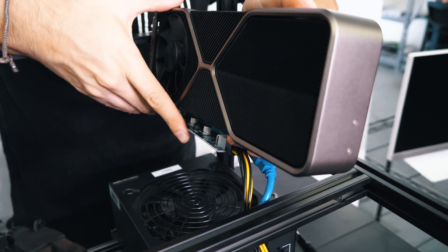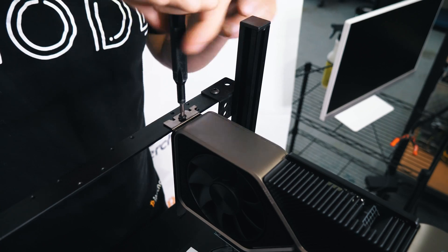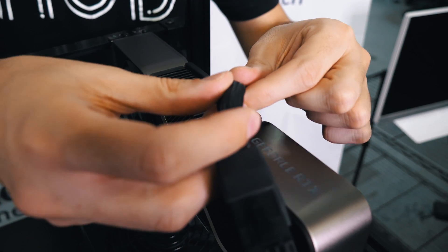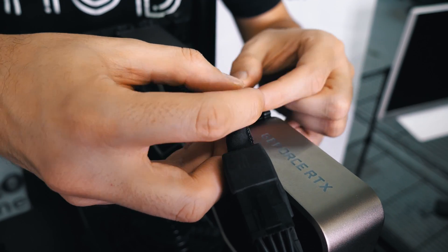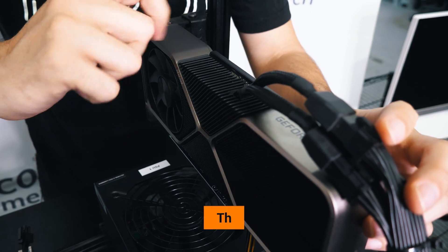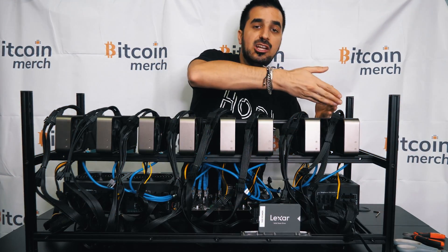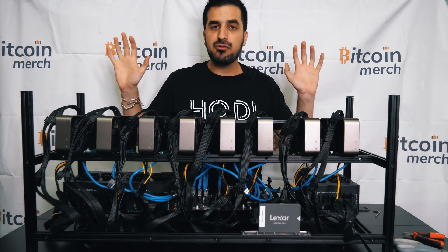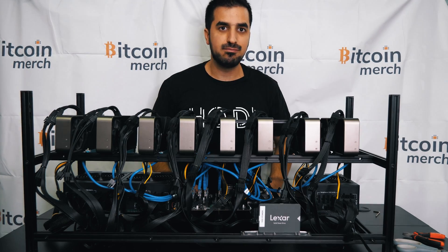We're going to install the riser to the GPU like this, and lock it in by clicking it back. We're now going to install it with two screws. We're now going to install power for the first graphics card with the first power supply. We're now going to install all eight cards the same way. We are now finished installing all eight cards. The next step is to install the front panel with the fans, plug in the power, and turn it on.